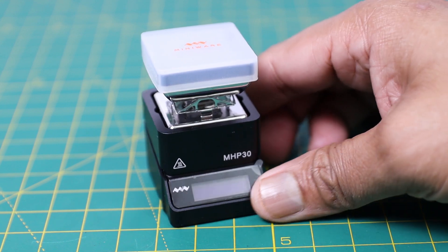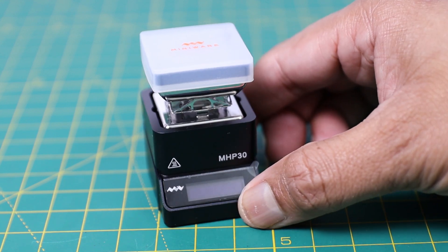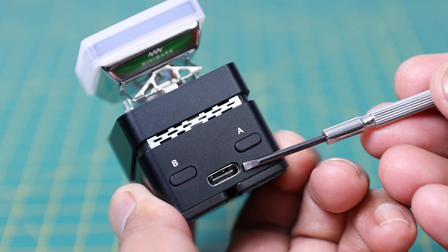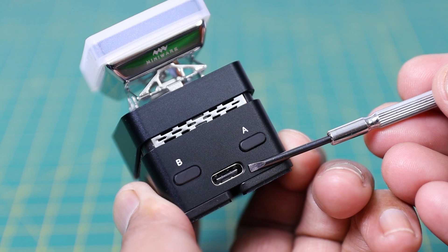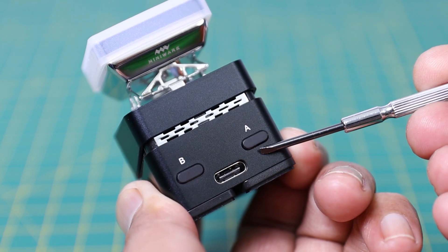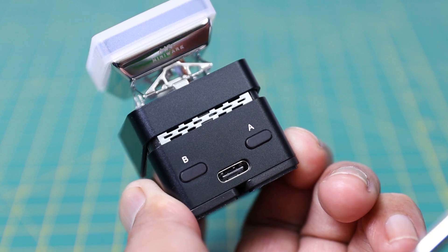On the front side an OLED display is given to show different operational parameters. On the back side a USB-C port is given for power input as well as for firmware upgradation. By using buttons A and B you can adjust the temperature as well as change the operational mode.